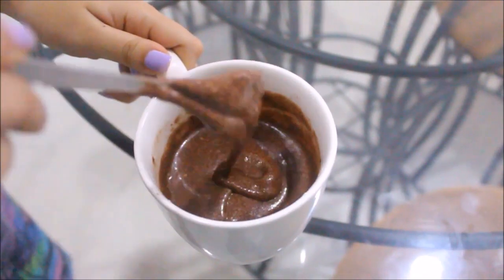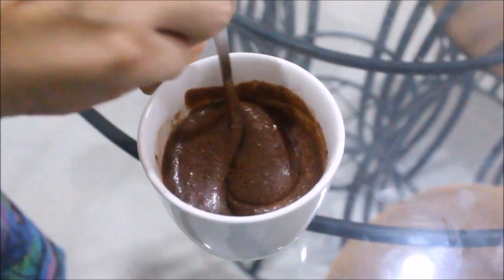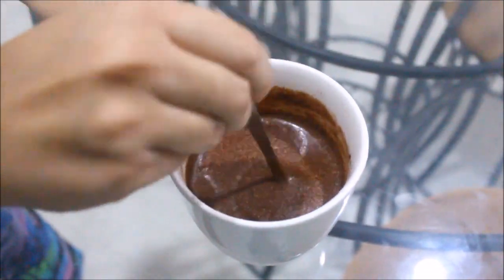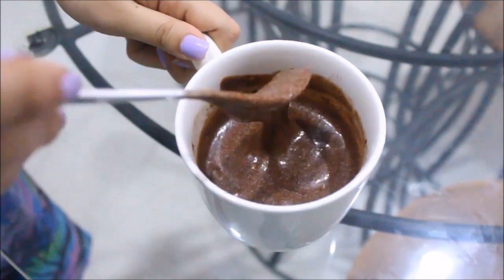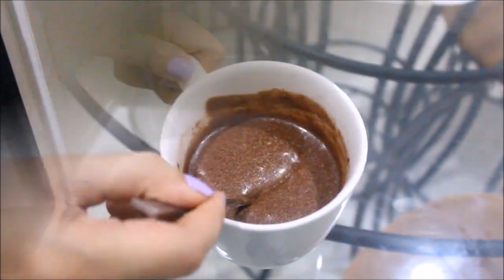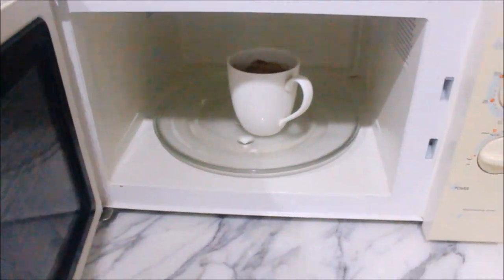Use a fork or a whisk to break it well, and finally you should end up with a consistency like this. Bake it in a microwave for 2 minutes and 30 seconds.